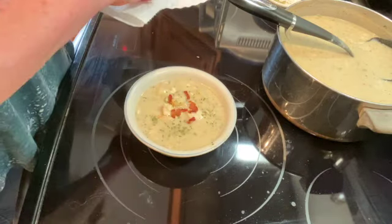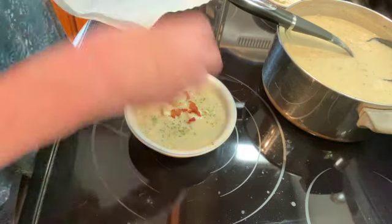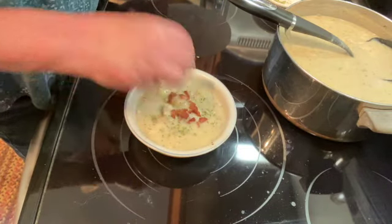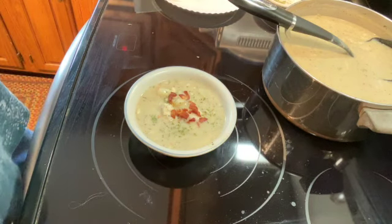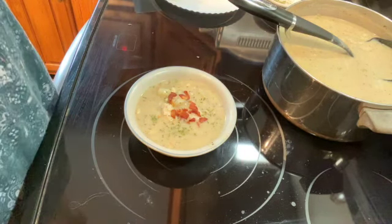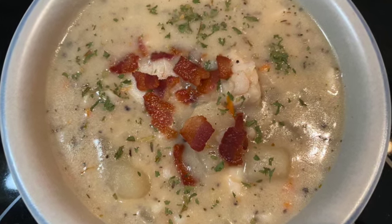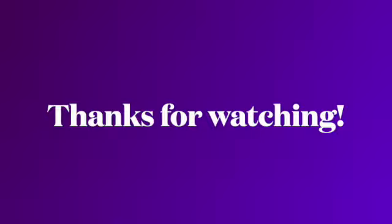You could use any kind of white fish in this recipe — we just prefer haddock. Thanks so much for watching. It's well worth the time it takes to make — it is so good. Please like, share, and subscribe, and I will see you on the next one. Thank you.